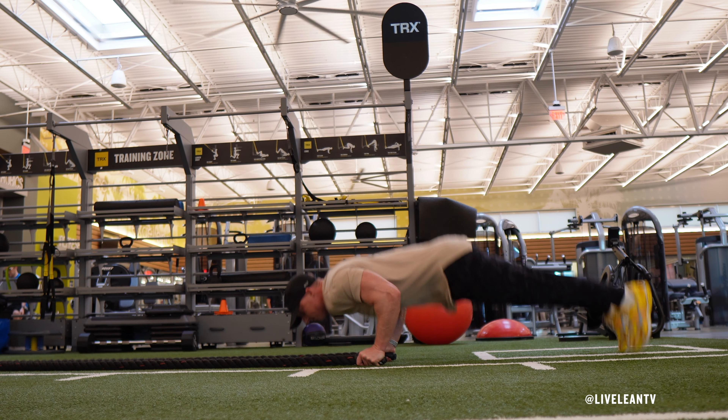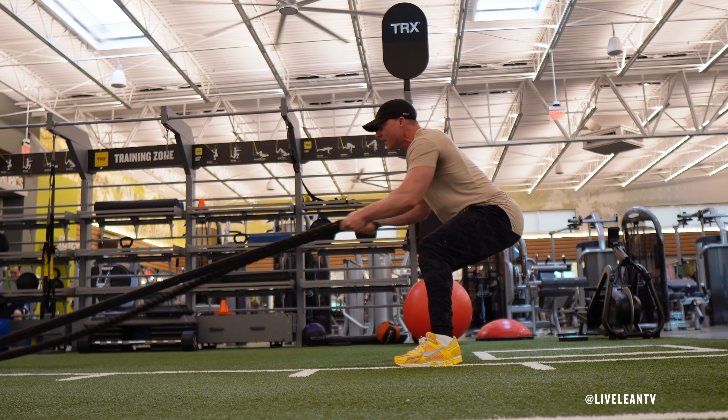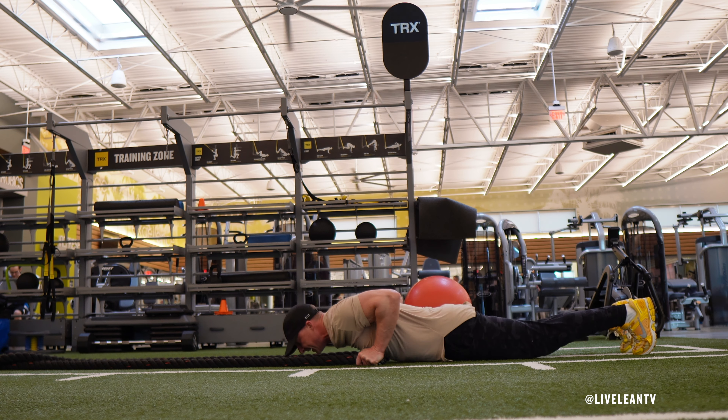Complete a burpee push-up by bending your elbows to lower your body to the floor to complete a push-up. Press your knuckles through the floor to rise back up from the push-up, then quickly jump back to your feet and get into a quarter squat position with your knees bent.